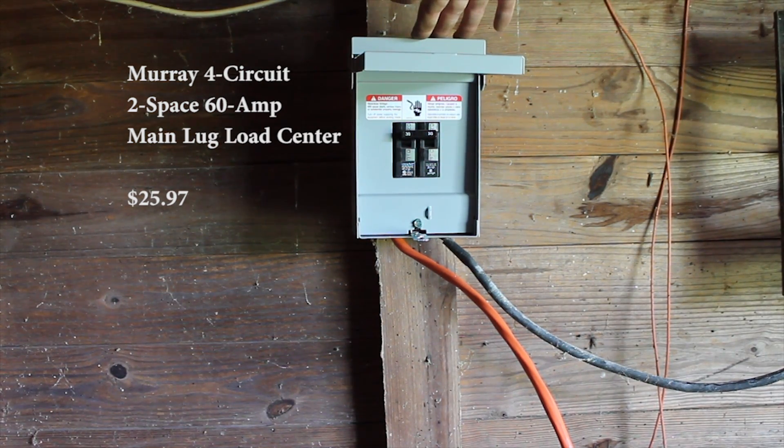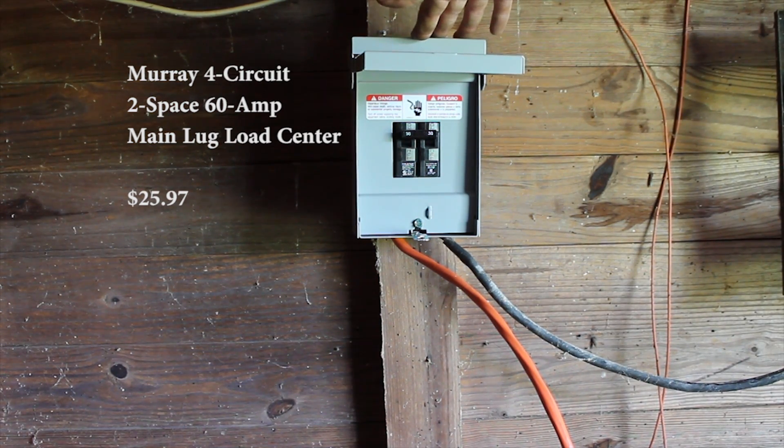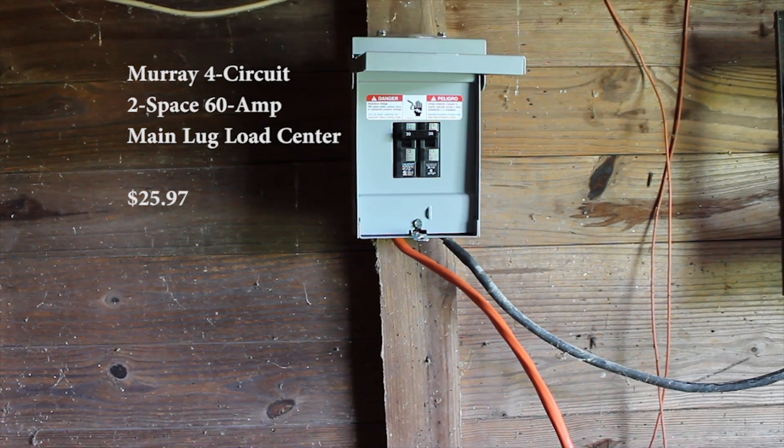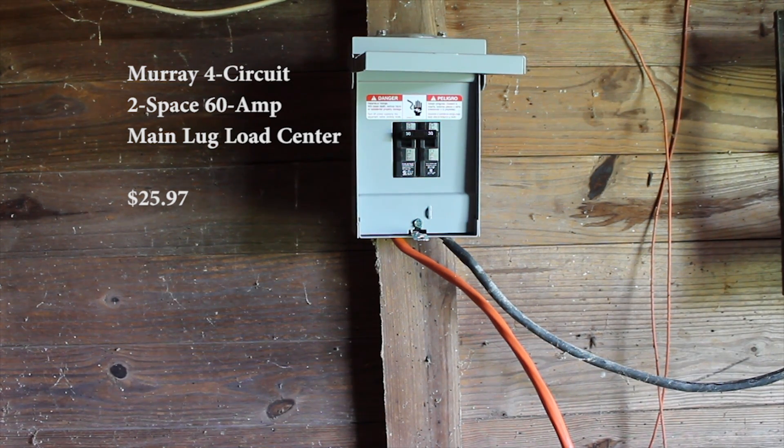This is a box we put in for the specific purpose of hooking up our well to our generator. We don't want to hook the well directly up to the generator for two reasons. Number one, we could blow up the generator or we could blow up the well pump. Generators are expensive, and well pumps are especially expensive when they're 250 feet under the ground.